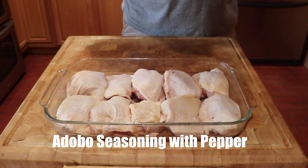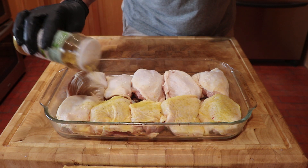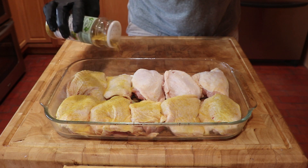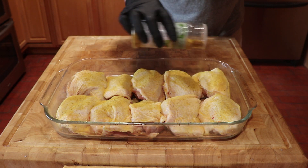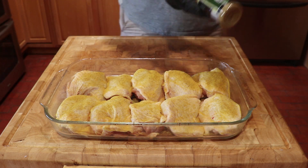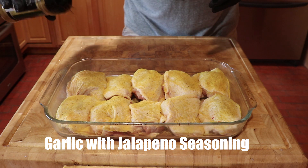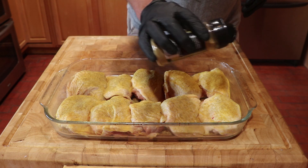We will be applying two seasonings. The first is adobo with pepper — adobo seasoning's first ingredient is salt, and we want to make sure the chicken skin is fully covered. The second seasoning is garlic jalapeño, which has a bite added based on your tolerance to spicy foods.